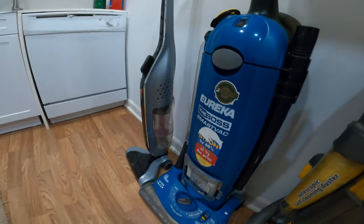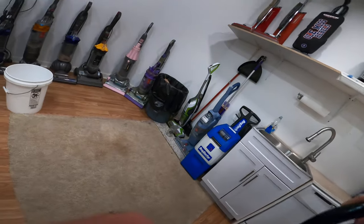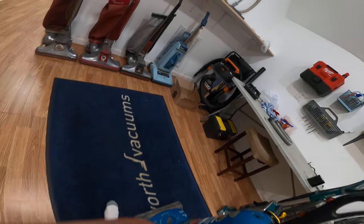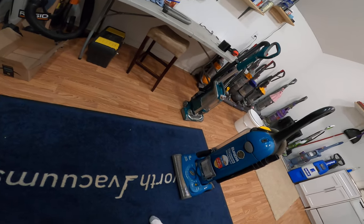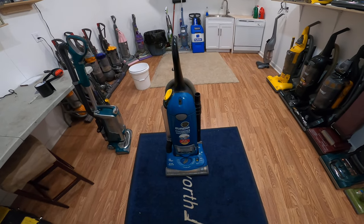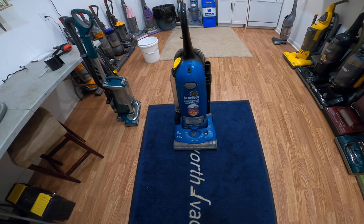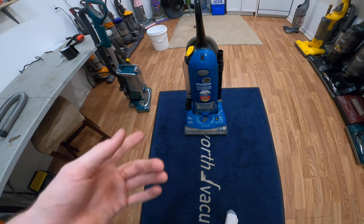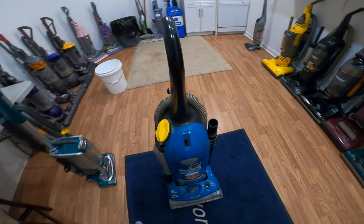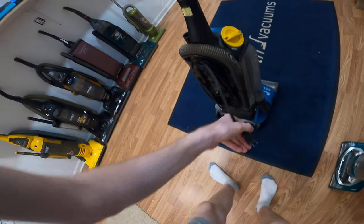The next one I have here is the Eureka Boss Smart Vac. This is a very good Eureka. I just fixed a red one for a lady down in the Mississippi Delta — kind of the middle of nowhere. At their church, they love it so much they got another one for the church. Yeah, these things are great machines.